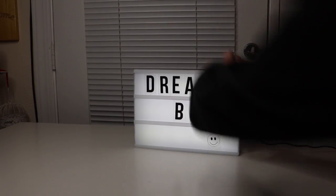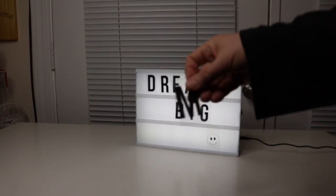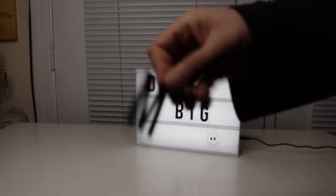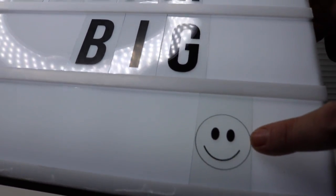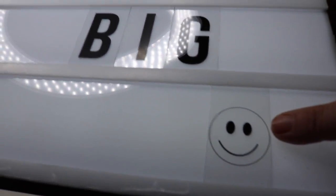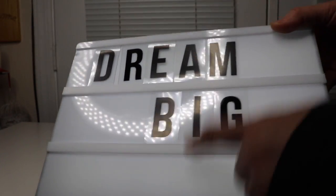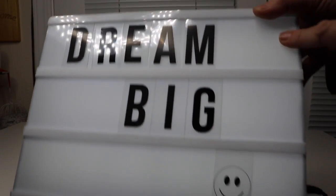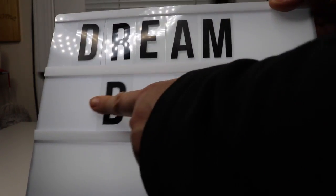There are little letters that can slide right out, and you can see the little letters here. Let's take a closer look. It came with one emoji — one smiley face — and it has three different little areas to put stuff in, so you have three rows.